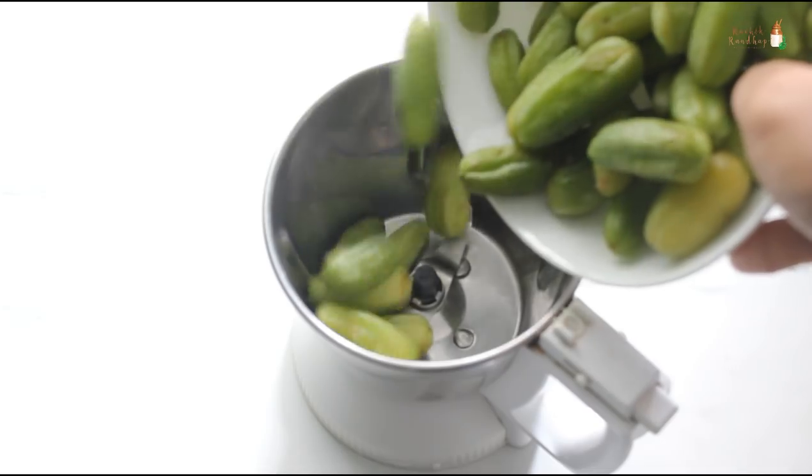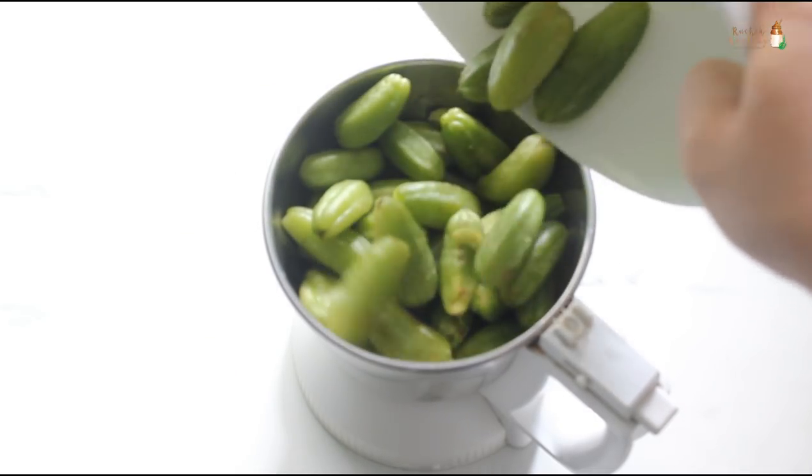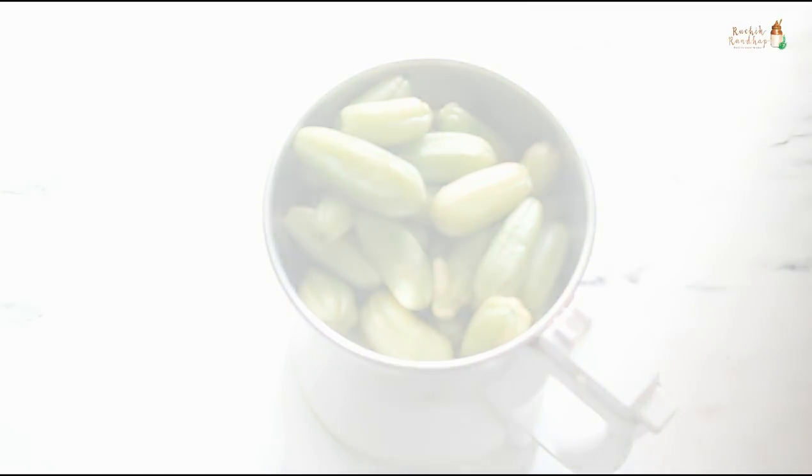Transfer them to a mixer grinder or a blender. You can chop them up if you wish before grinding. Without using any water, grind it to a thick and fine paste.